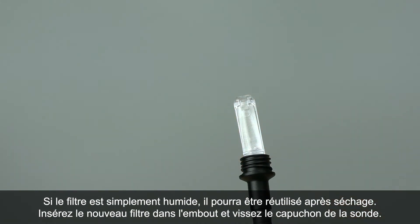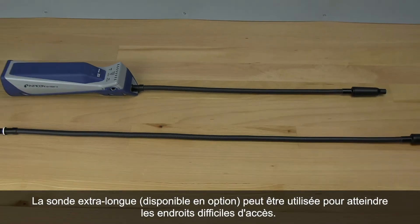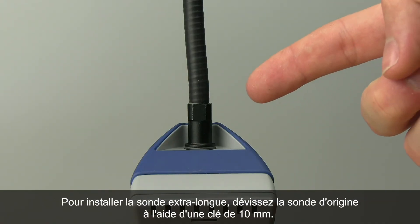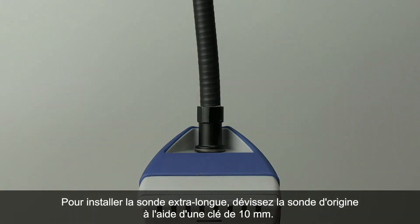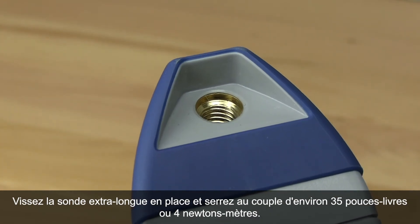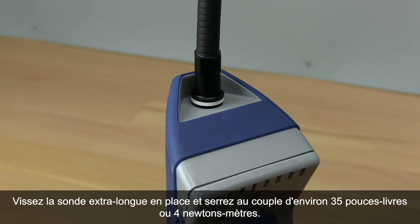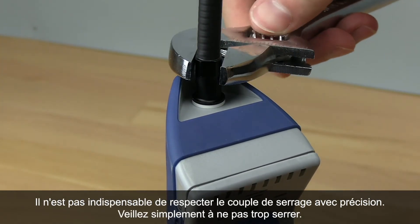Insert the new filter into the probe tip and screw on the probe tip cap. The optional extra long probe can be used for those hard to reach places. To install the extra long probe, unscrew the original probe using a 10 millimeter wrench. Screw the extra long probe on and torque to about 35 inch pounds, or 4 newton meters. Torque doesn't have to be exact, just make sure you don't over tighten it.